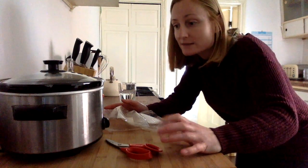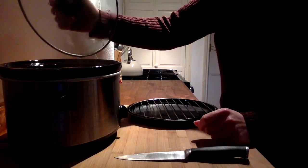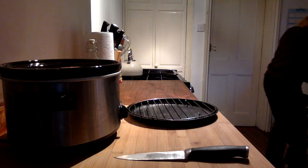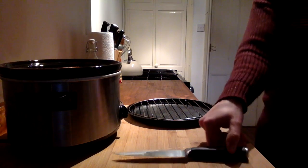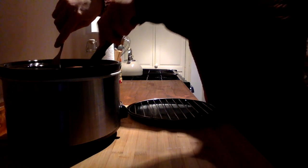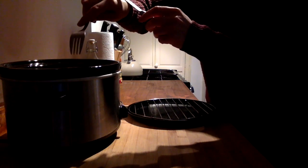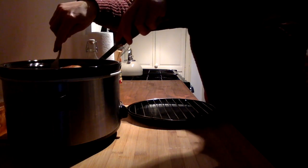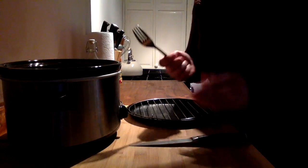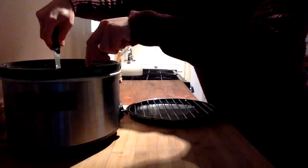This has been cooking for six hours now, so I'm just going to check it. I'll use a fork to hold it and a knife to prod it — I just want to make sure it's hot all the way through. Yes, it's soft all the way through — that's done.